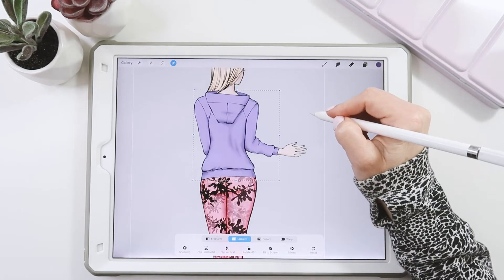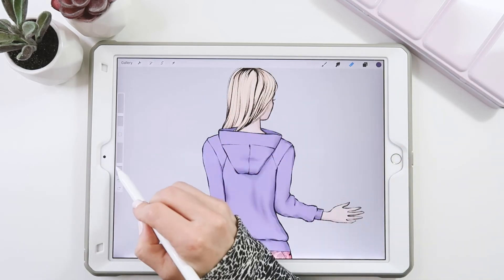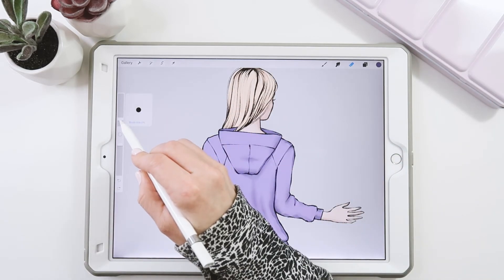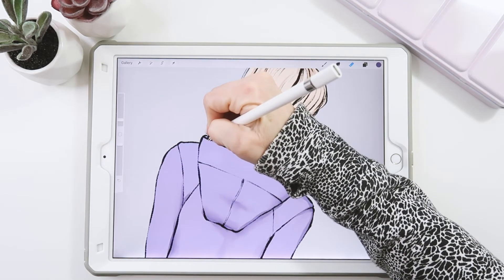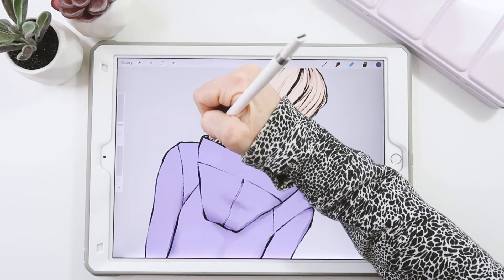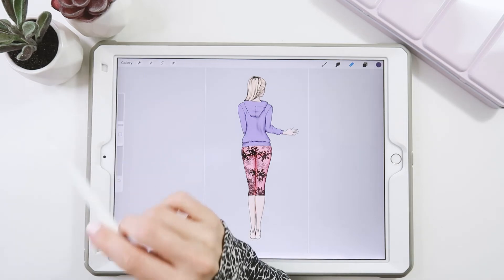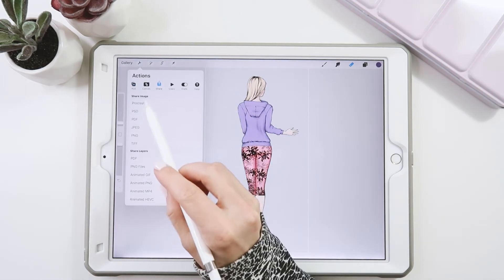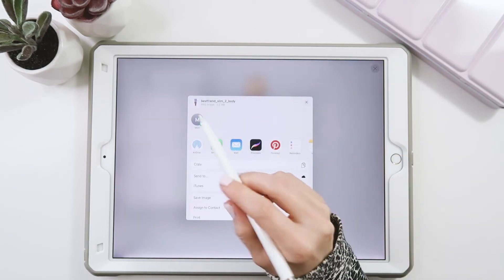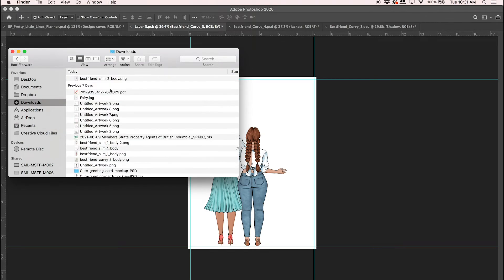As you can see, we just need to make a little edit which is super easy in Procreate. I'm going to take my eraser, bring it up to 100%, and just tuck in her hair so it sits right. All right, now I'm going to transfer this to my computer so we can put them all together. I'll go to Share, share as a PNG, and send that to my computer. Back on the laptop, I'll find my file in downloads and bring her in.